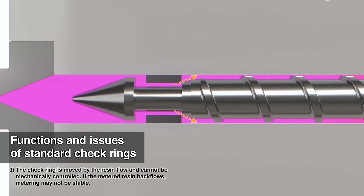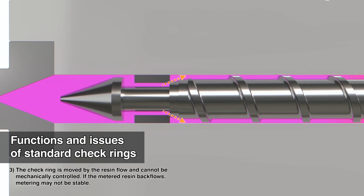The check ring moves with the resin flow and cannot be mechanically controlled, so if the metered resin backflows, metering may be unstable.